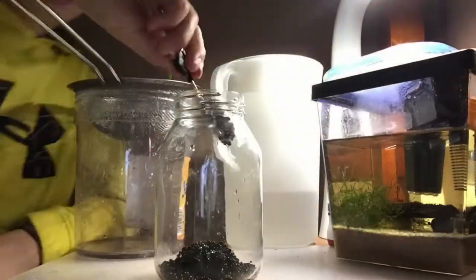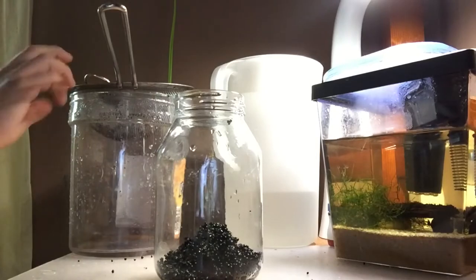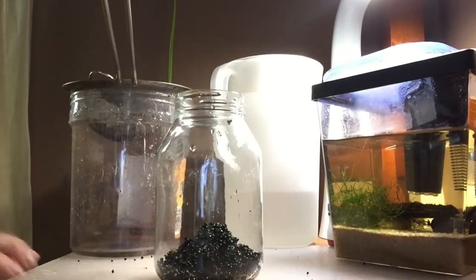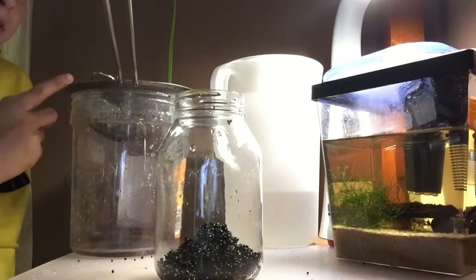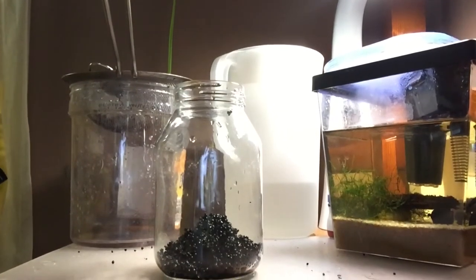We're going to start setting up the substrate in the ecosphere. I'm going to put you guys on a time lapse. Turns out we're going to need a little bit more, so I'm going to go back to rinsing. I won't show the whole rinsing process this time — I'll just show you the finished result and we'll hop right back into it.